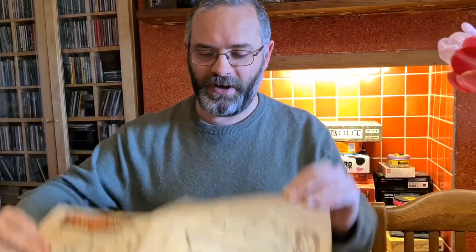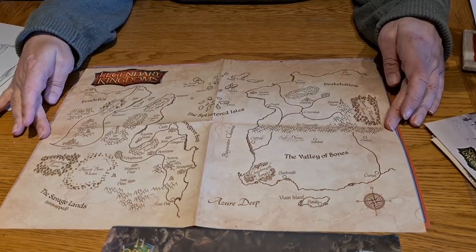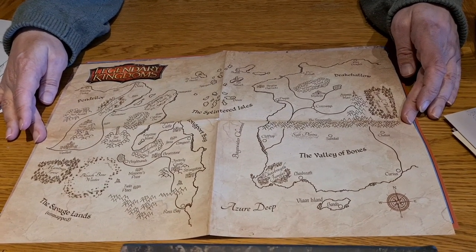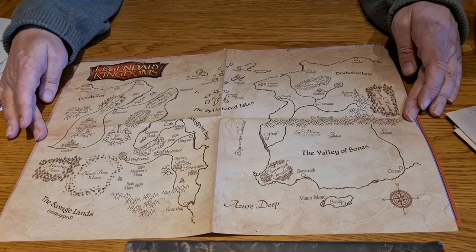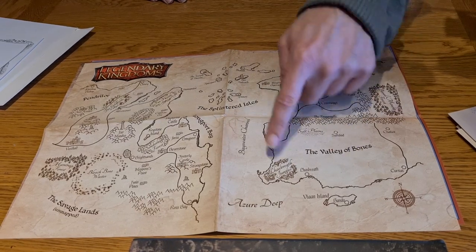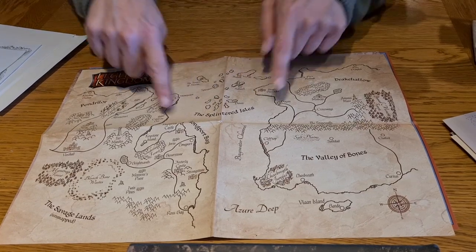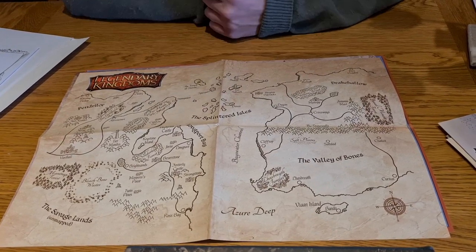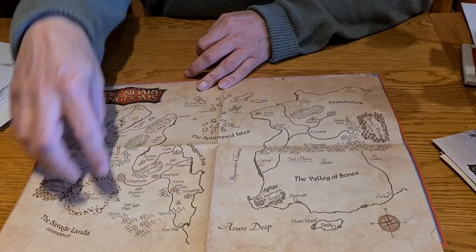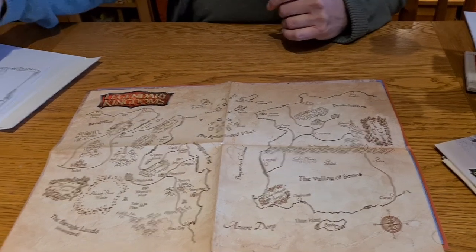And we've got the world map as well, which has been beautifully aged — that must have been Bruce. So here we've got the entire land: book one there, book two there. This one's coming up very soon — the Splinter Dials. Book four is over there, book five there, and book six up there. Once you've got all six books, you can go everywhere on the map.